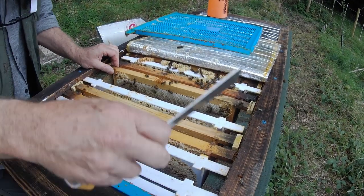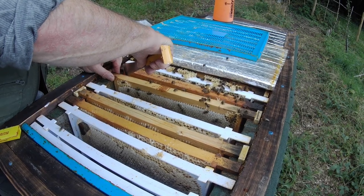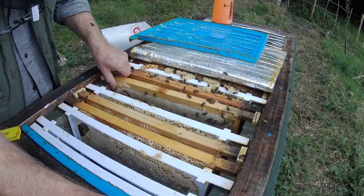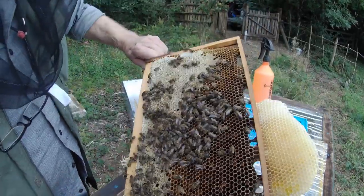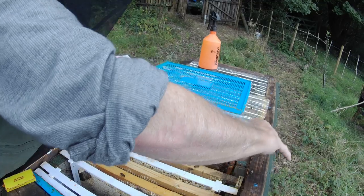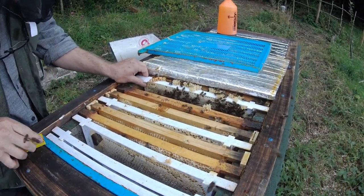We should have a mated and laying queen in there — that's what I'm hoping for. I introduced a mated queen, so I wasn't relying on her being mated in this apiary. Another frame of honey, both sides. Now I should start looking for brood. That's all pollen there. The next frame — I've just looked down and I can see there is actually brood on it. So I'm very happy about that.